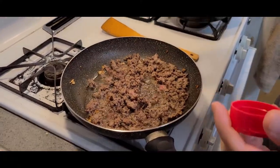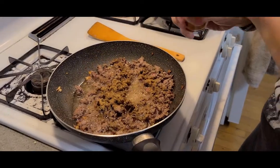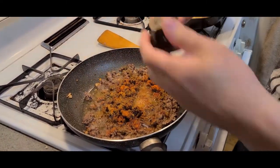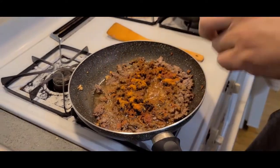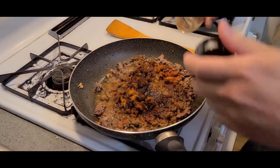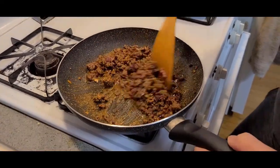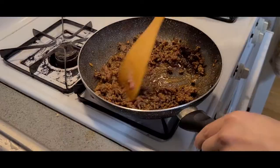Now we can season our meat. About a teaspoon of cumin, some cayenne pepper about half a teaspoon, some cajun seasoning, about a teaspoon of chili powder, a little bit of paprika — about a quarter teaspoon. Mix this up. It's pretty much taco seasoning. Add a pinch of salt and mix, mix.